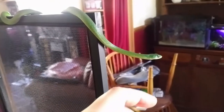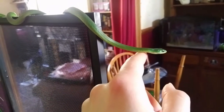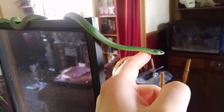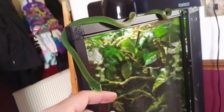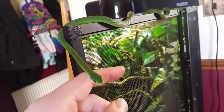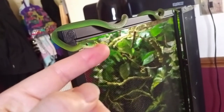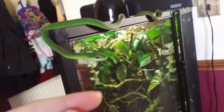I will be making an update video on this enclosure, so please consider subscribing if you're interested in that, and also maybe give this video a thumbs up to let me know that you enjoyed it. If you have extra time, leave a comment below if this helped you with your rough green snake setup or if there are any tips you'd like to share. Thanks for watching and bye for now.